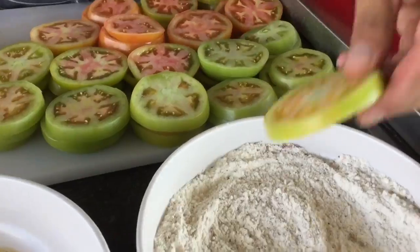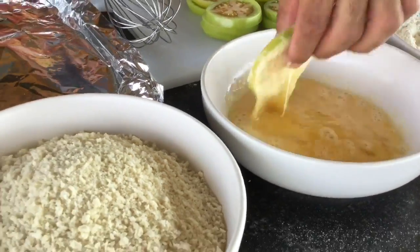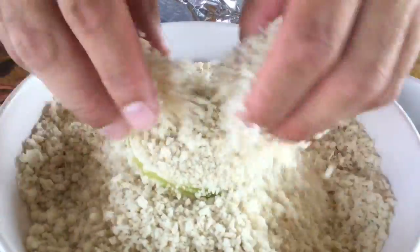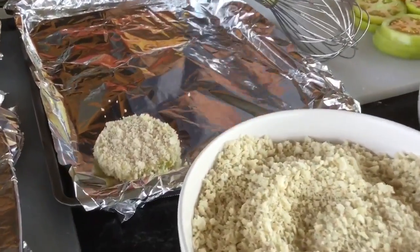So what we do is we take a slice — these are about a quarter inch thick. A little bit of flour to coat, a little bit of egg wash, flip that over a few times, right into the panko, and just coat it this way. Just a light coating. You don't need a lot for this to work. Got a beautiful tomato ready to go.